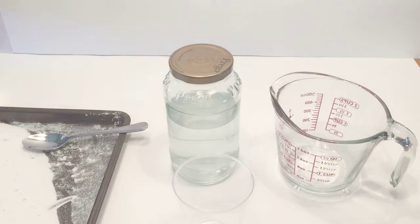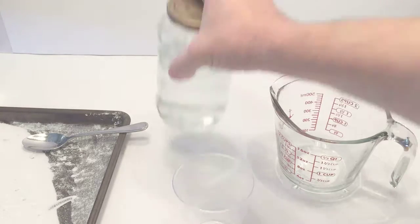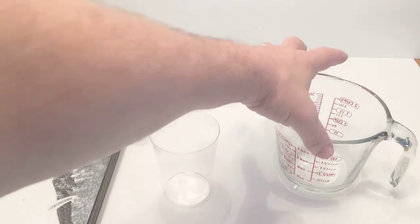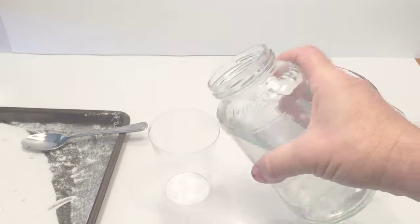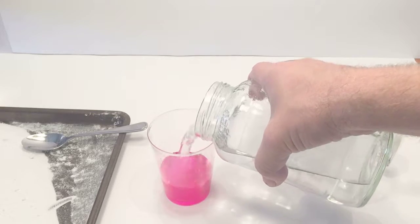Then take the water we shook up in the jar and pour it directly into this cup. When you do that, you have cranberry juice.